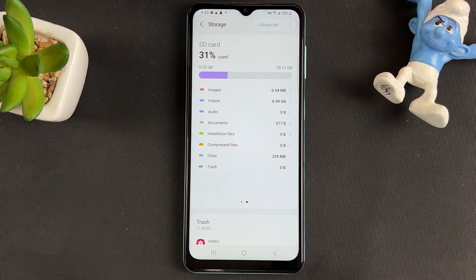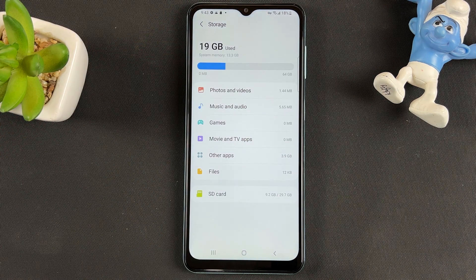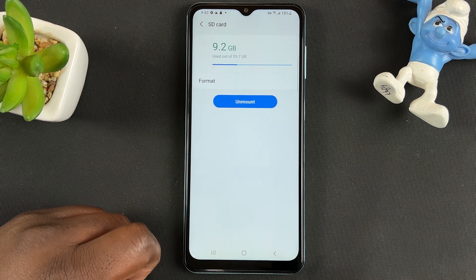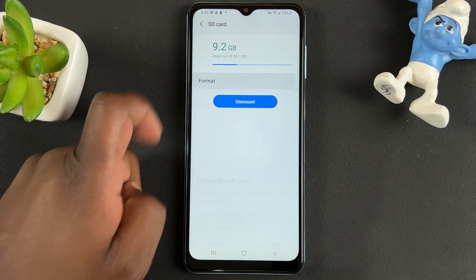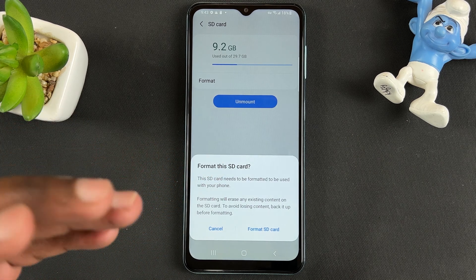When you're here, tap on the menu in the top right corner and select Advanced. From here, choose SD Card at the bottom, then choose Format.